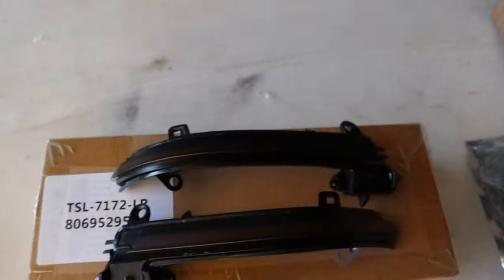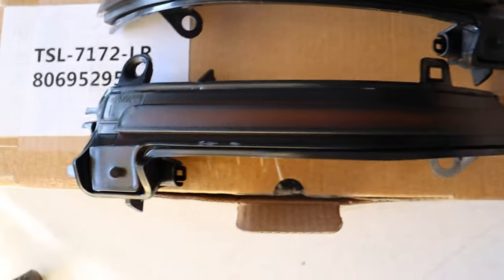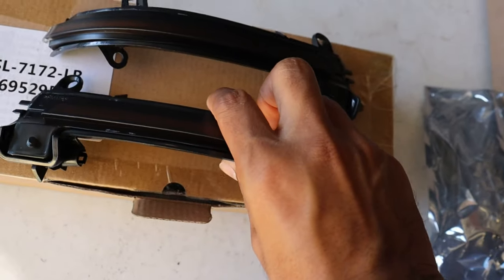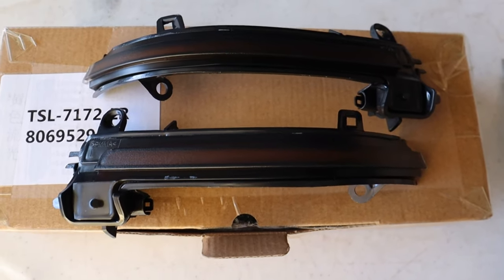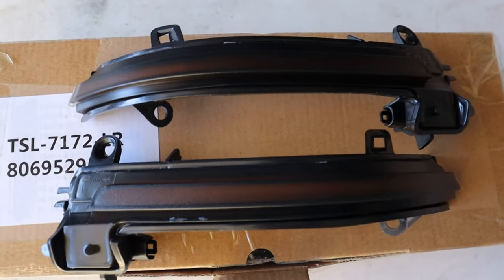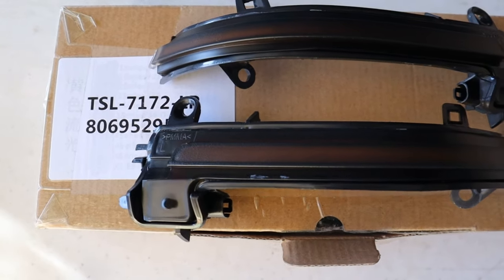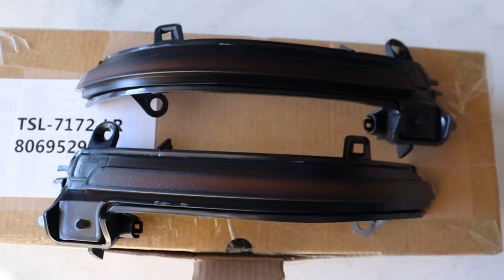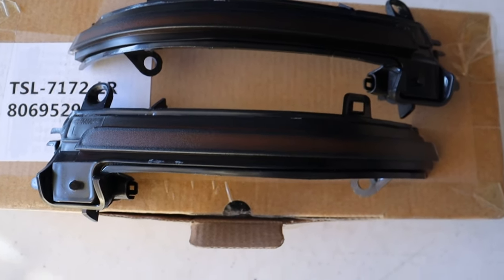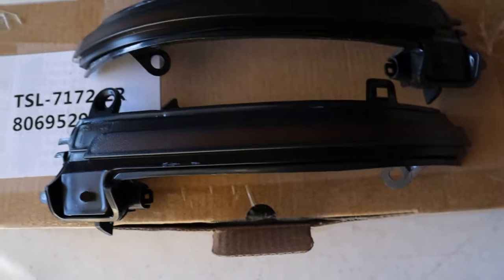Here are the LED smoked turn signals. They look good overall — nothing amazing since they are just turn signals, similar to what's already on the car but smoked. The most important thing is the fitment — that they fit properly in the mirror — and then making sure they function properly and blink correctly once connected through the electrical connection.